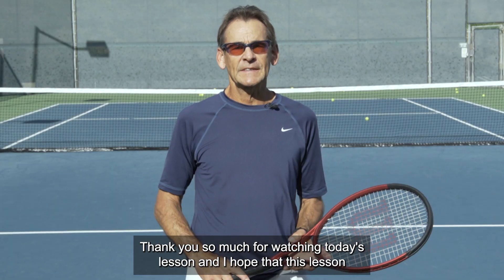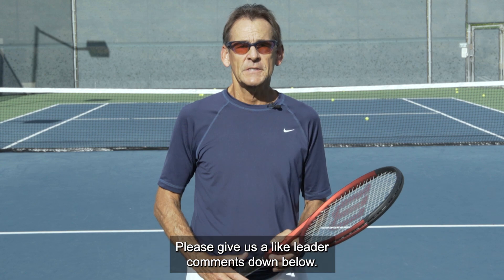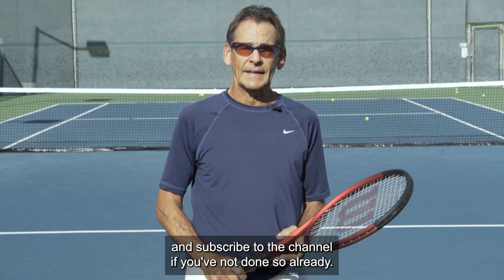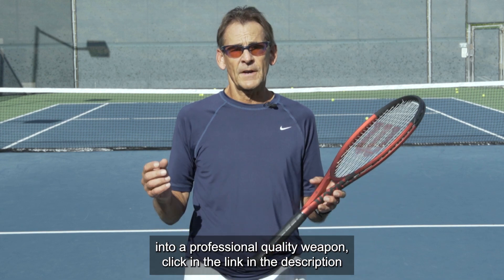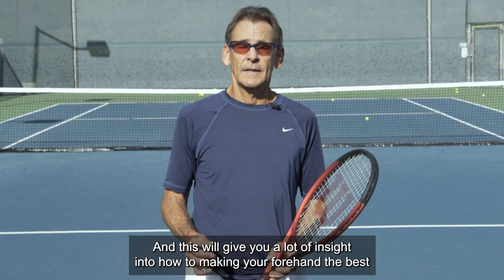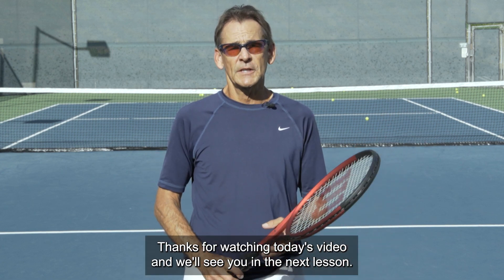Thank you so much for watching today's lesson. I hope this lesson provides clarity on what the ideal grip is for you to optimize your forehand performance. Please give us a like, leave your comments down below — I'll always respond to your comments — and subscribe to the channel if you haven't done so already. If you're looking to dive deeper into building your forehand into a professional quality weapon, click the link in the description below and get access to my guide to developing your forehand. Thanks for watching and we'll see you in the next lesson.